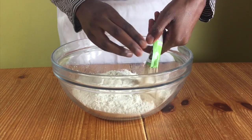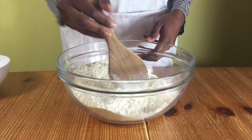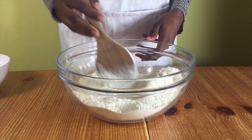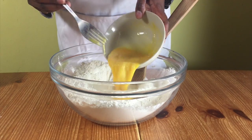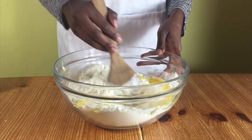Put flour in your bowl, add in your yeast and sugar and mix. Make a whirl in the center and add in your milk, eggs,